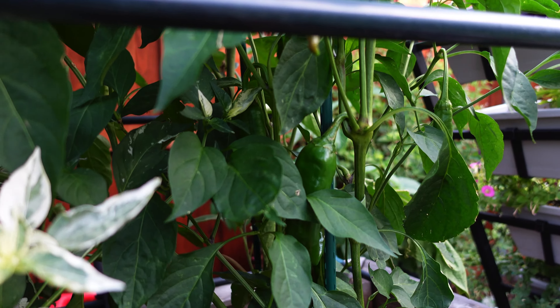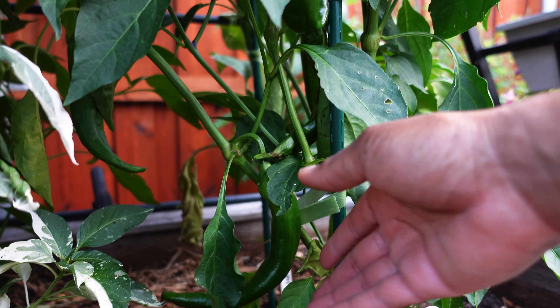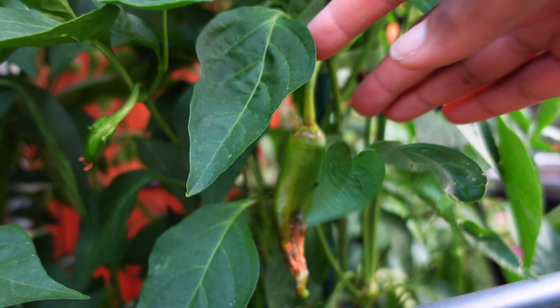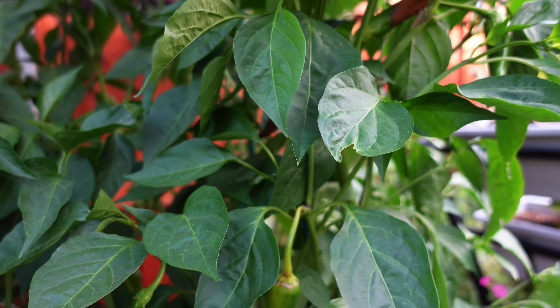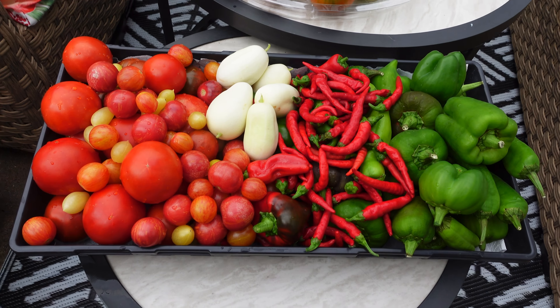I decided to change my mulch. Previously I was mulching with straw and I didn't have a problem with it through the cooler months, but in the summer it just wasn't keeping enough moisture in the soil. So I changed over to a wood mulch. I found that that traps more moisture in my soil and my soil doesn't get as dry.